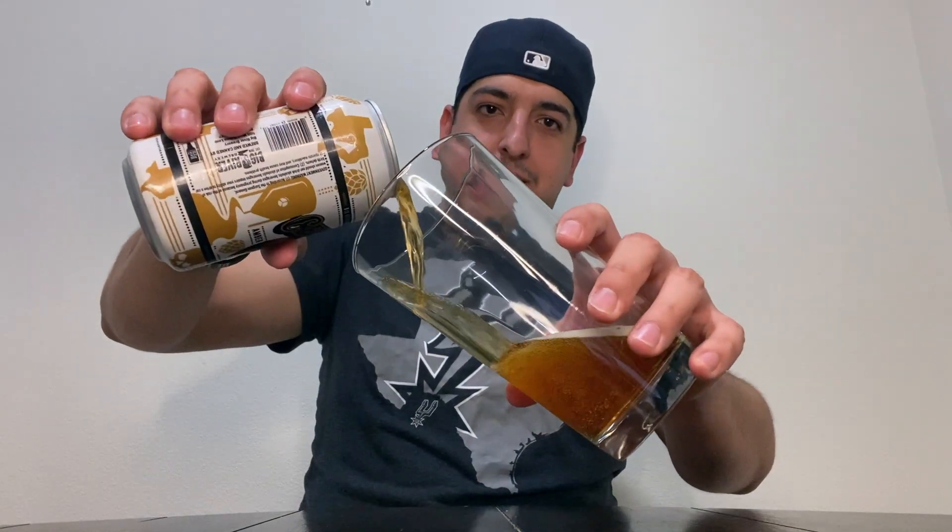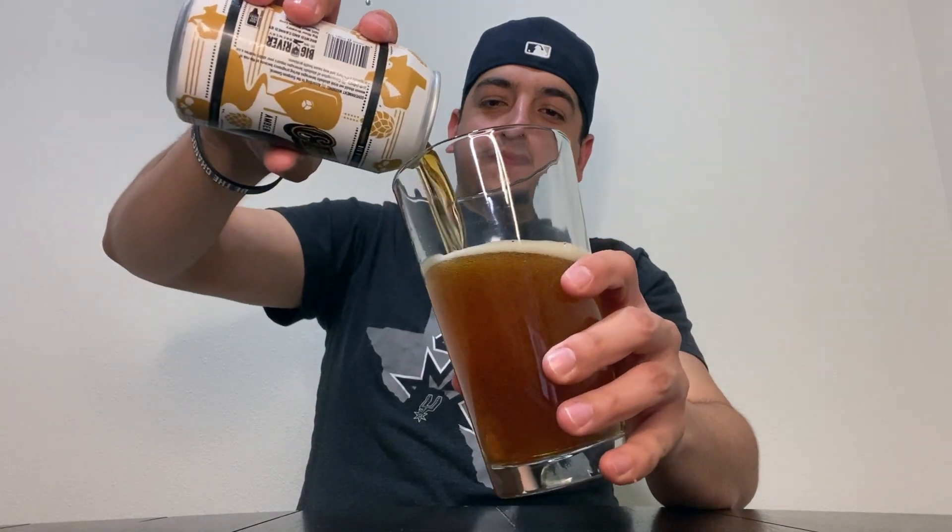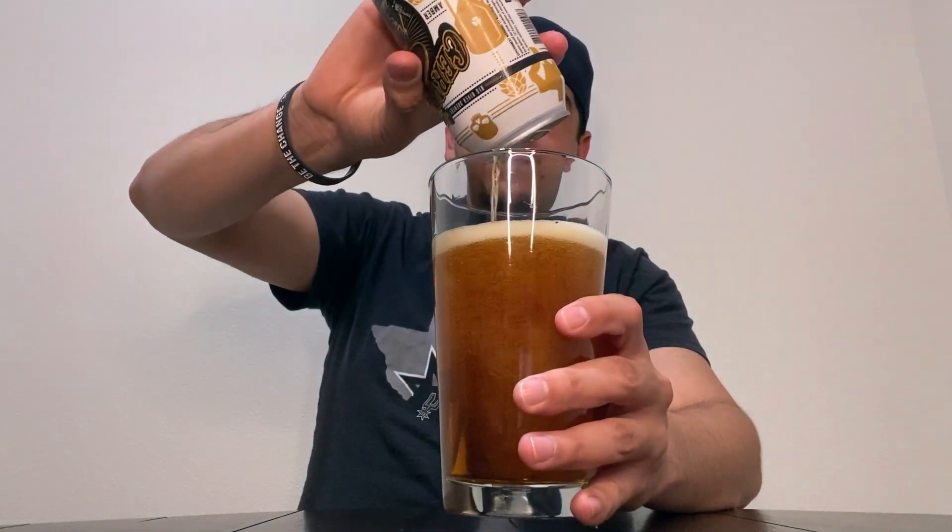So let's crack it open, see how it tastes, see how it looks. Oh yeah, look at that color — beautiful pour, of course. Alright, let's try it out and see how it tastes.